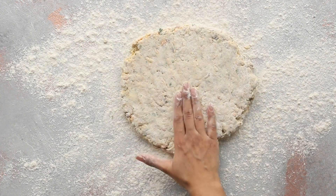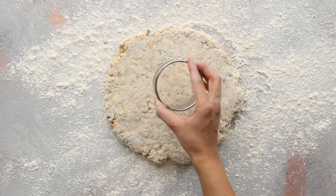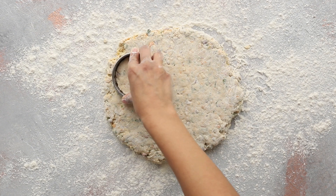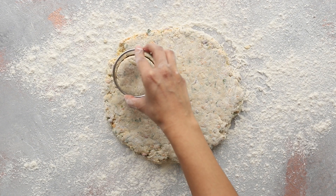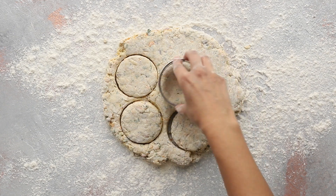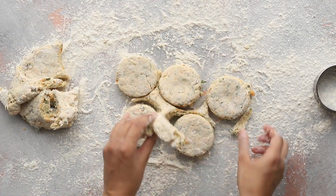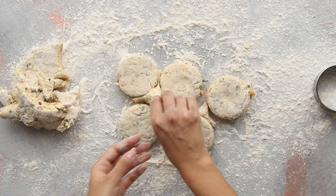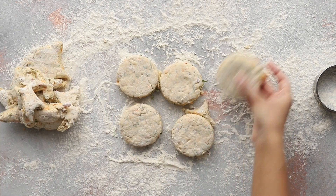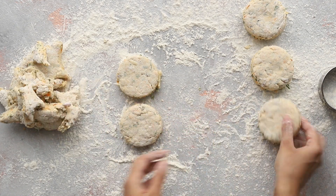Pat or roll the dough out to a thickness of about one and a half to two centimeters. Stamp out rounds using a cookie cutter — you could also just cut the scones into triangles using a sharp knife. Pick up any scraps of dough and bring them back together to cut out more rounds. Remember to handle the dough quickly and with a light touch. Cracks on the surface are fine — scones should be rustic looking.